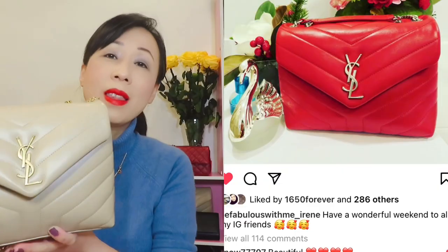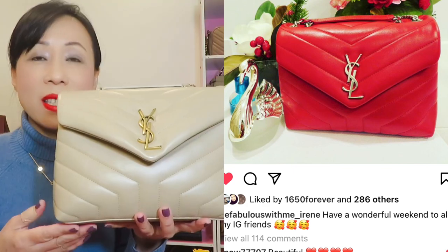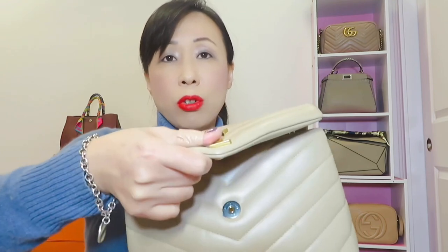Now the YSL small Lulu bag. I used to have the red one, and recently I sold it and purchased this color — it's easier to go with my outfits. This is also the dark beige color with antique gold hardware, not shiny gold. It has a magnetic snap closure and also comes with an unremovable strap. The back has no pocket, but you can wear the chain doubled or single.